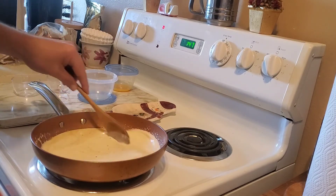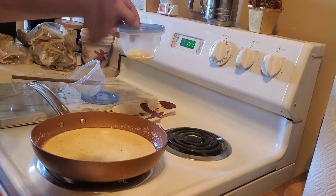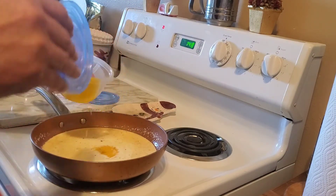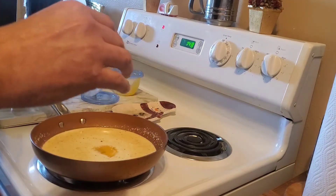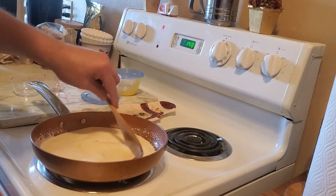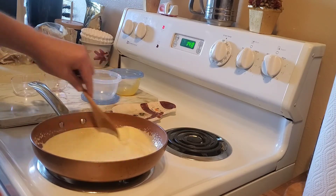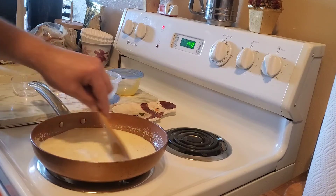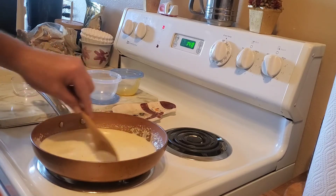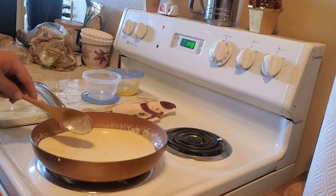Doing pretty good. When that melts down, you want to take one egg yolk and mix it in really good for about three to five minutes, and that's it.